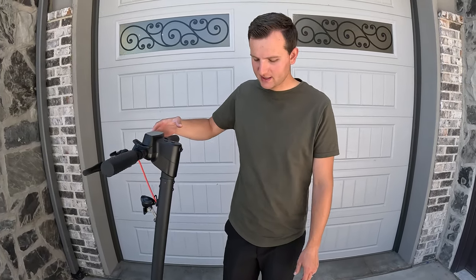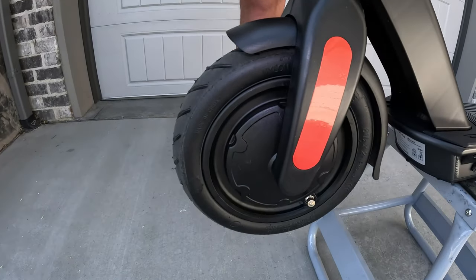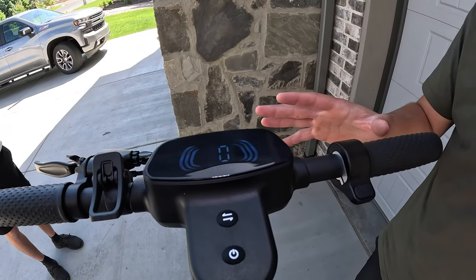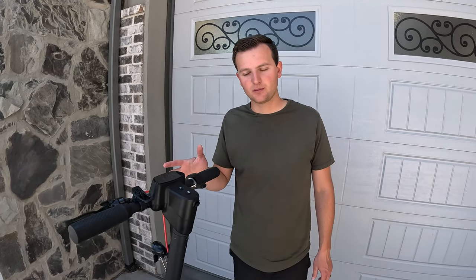Let's quickly go over the specs this thing has to offer. We have a 350-watt front hub motor for front-wheel drive. We have two power levels — mode one and two. We have a top speed of 16 miles an hour, and then a quoted range of about 15 and a half miles.